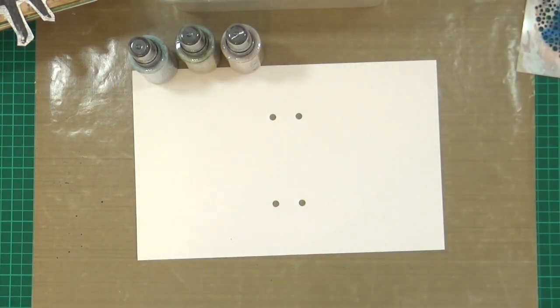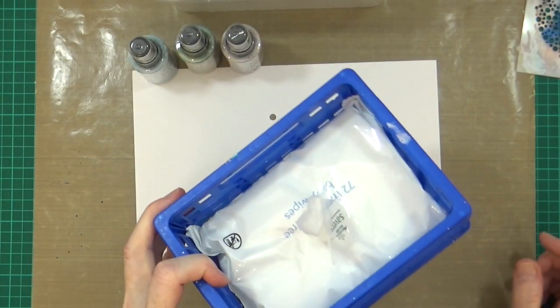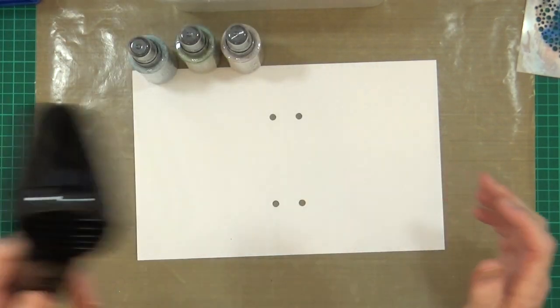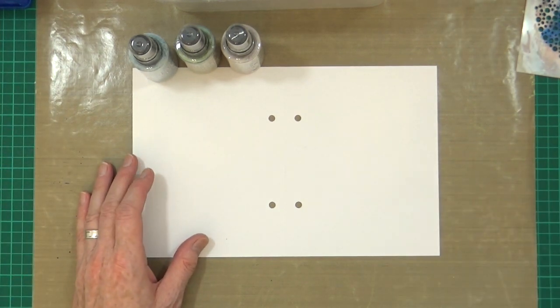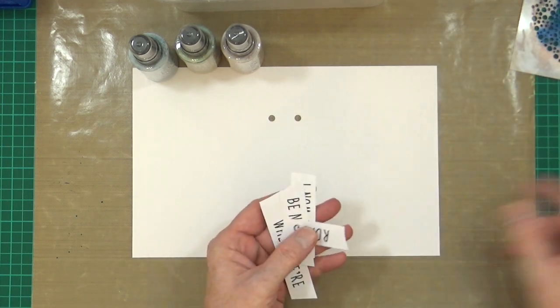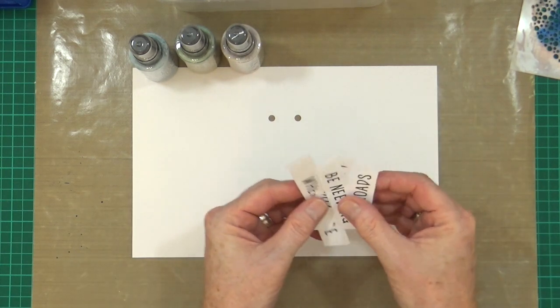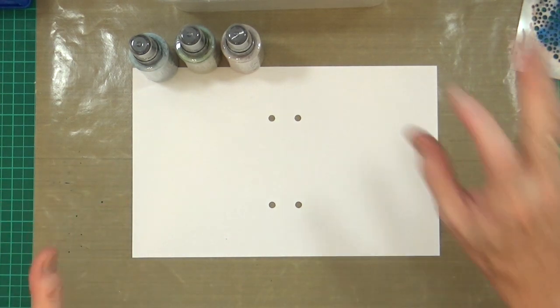So those are the two stencils I'm going to be using. I've got some baby wipes just in case, and my Ranger Heat It craft tool. I've already printed off my quote onto sticker paper, as I did with my main character. I've taken a quote from a famous movie and paraphrased it, altered it slightly to fit my needs a wee bit better.